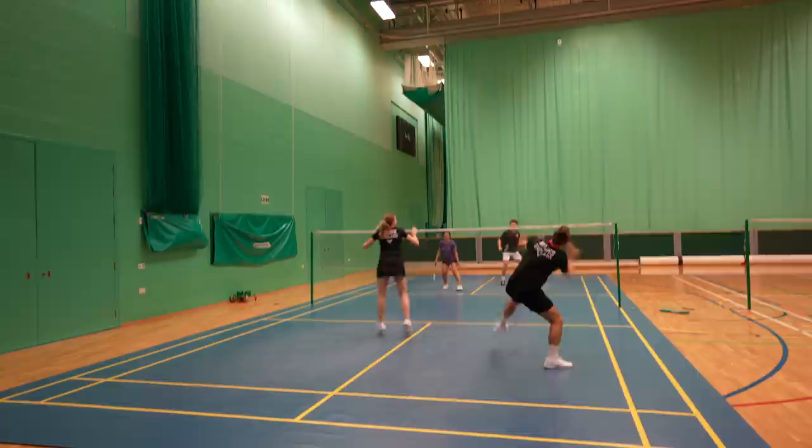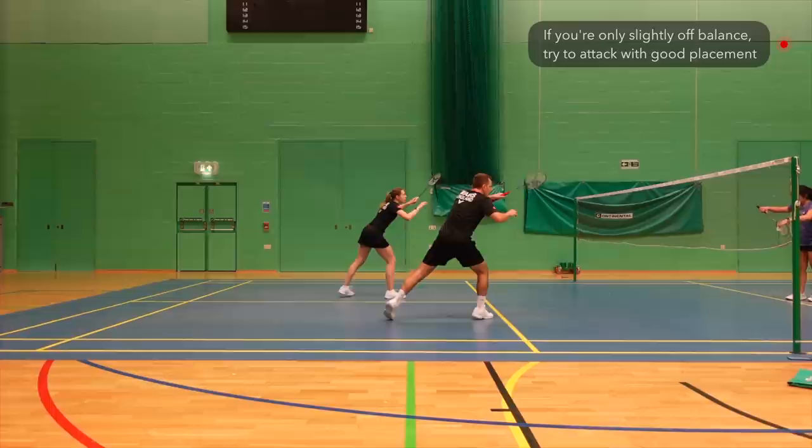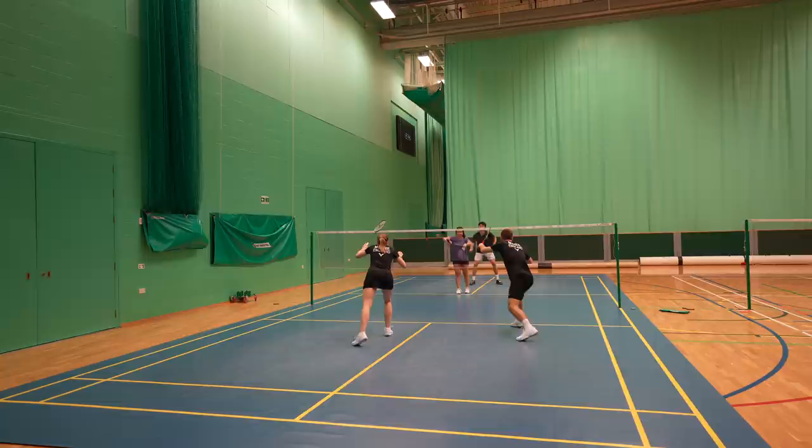What happens if your opponents flick you? The man should try to attack the flick serve. If you're completely off balance you'd clear out instead so that you don't get easily whipped, but if you're only slightly off balance then try to attack with good placement — this brings your woman into the game for the fourth shot whilst you recover. And of course if it's a bad flick and you're on balance, just smash it on the floor.